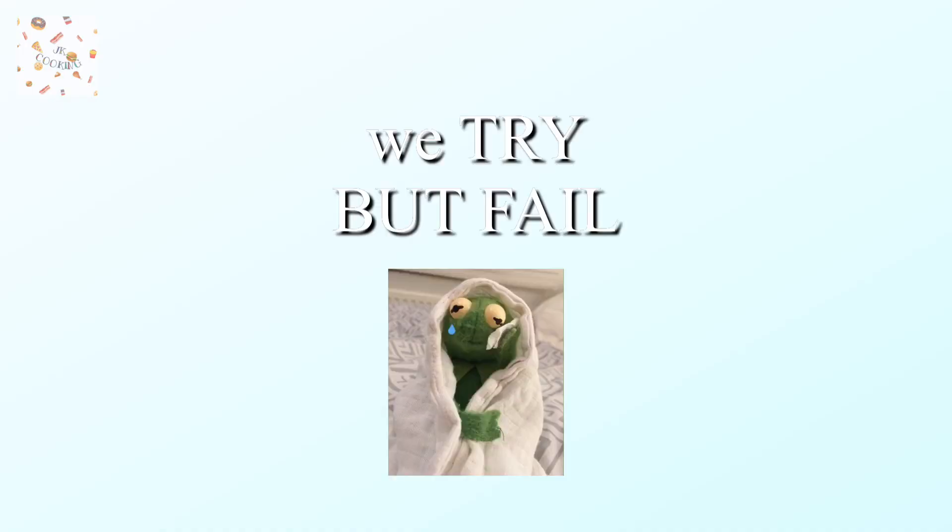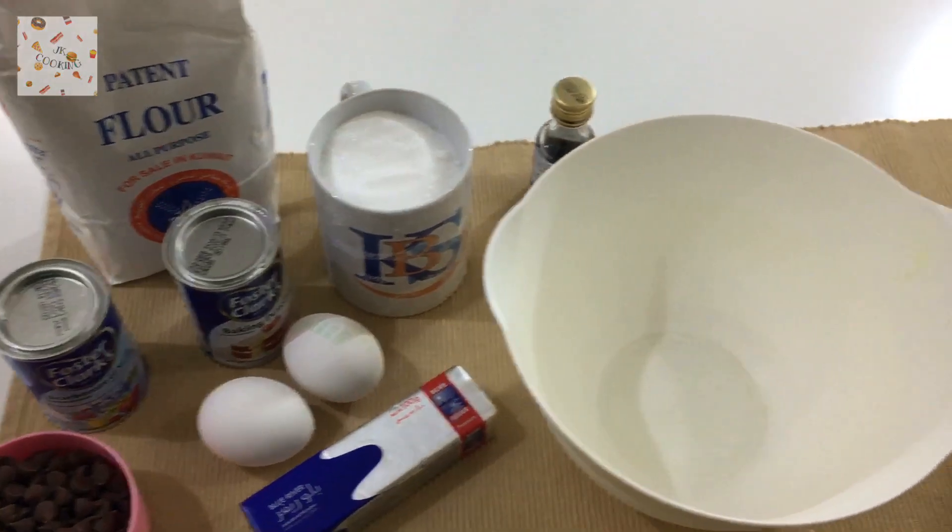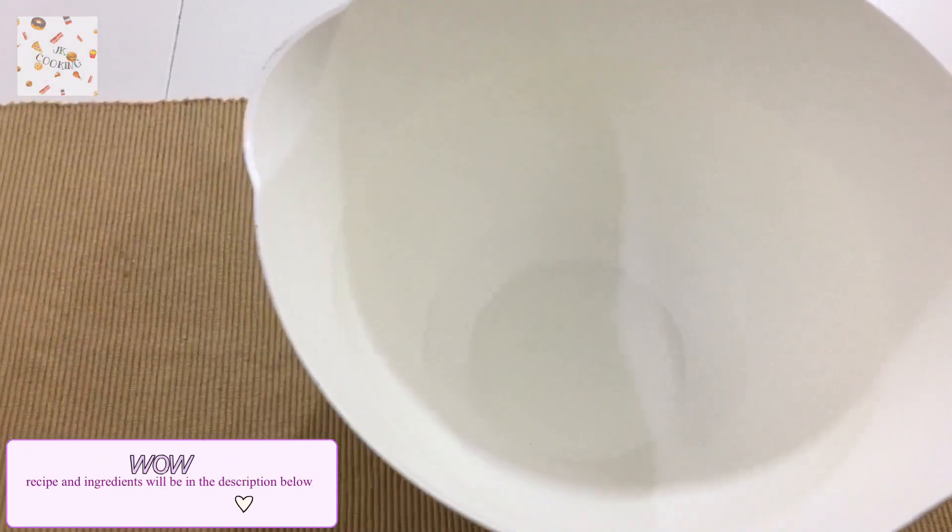Hello and welcome to Just Kidding Cooking, where we try to cook but fail miserably — or maybe we won't fail. Today I'm baking some cookies, totally my recipe. Anyways, let's get it. For this recipe you only need two bowls, one big and one small.